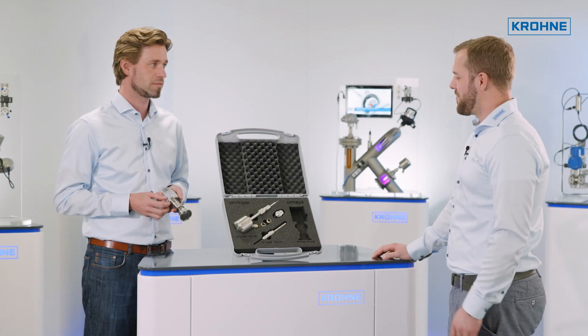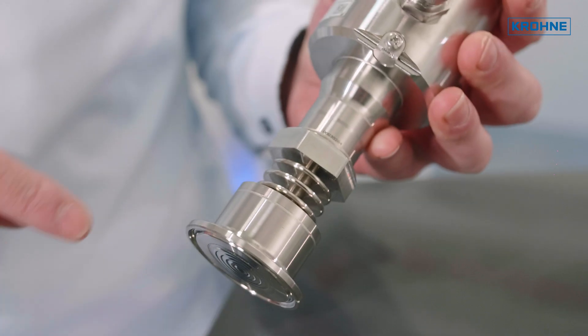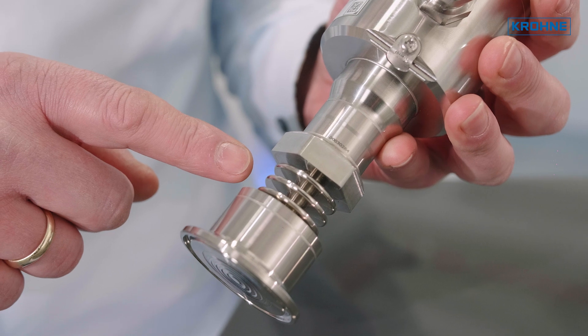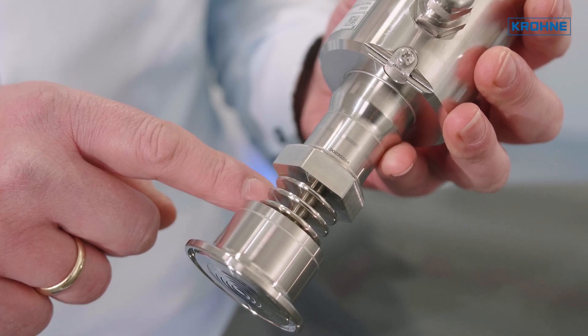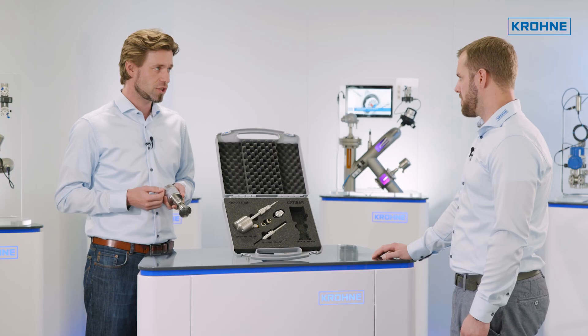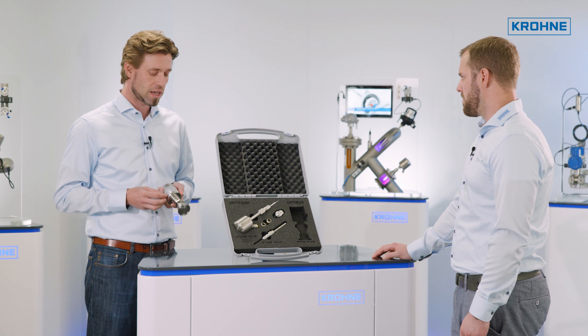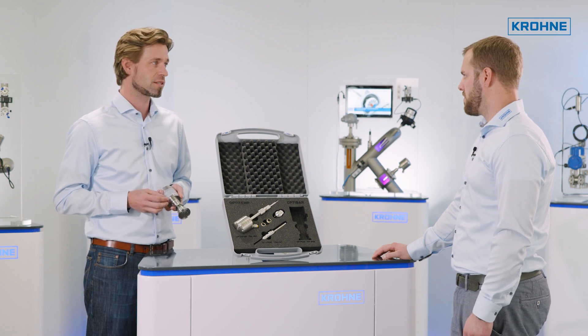What is the advantage of the design with these cooling fins? The cooling fins provide an additional cooling through the enlarged surface. There is a temperature decoupling from the process to the electronics so you can use the device in process conditions with temperatures as high as 150 degrees C, which is 302 degrees Fahrenheit, even in SIP or CIP cycles.